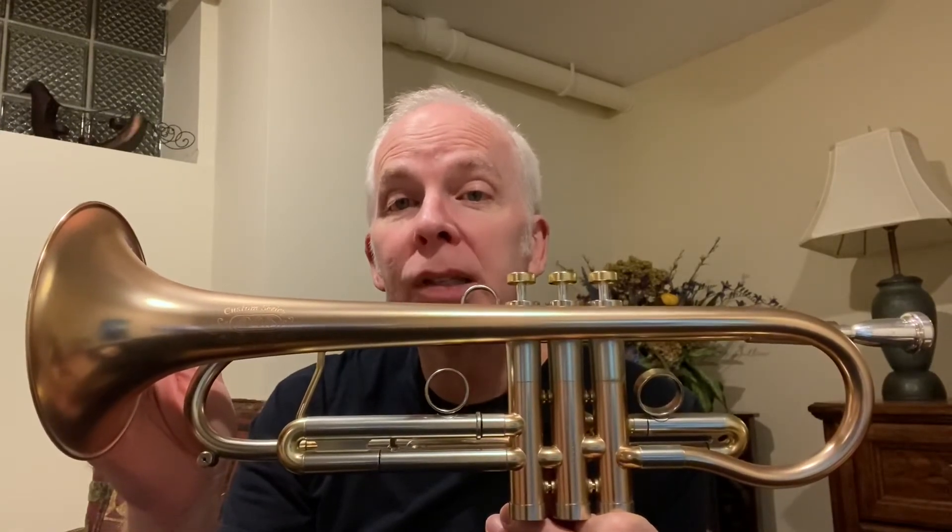Even to this day, after playing many other trumpets, this is always the one that I come back to where it just blows my mind. I'm so thankful every time I play it because it just fits me.